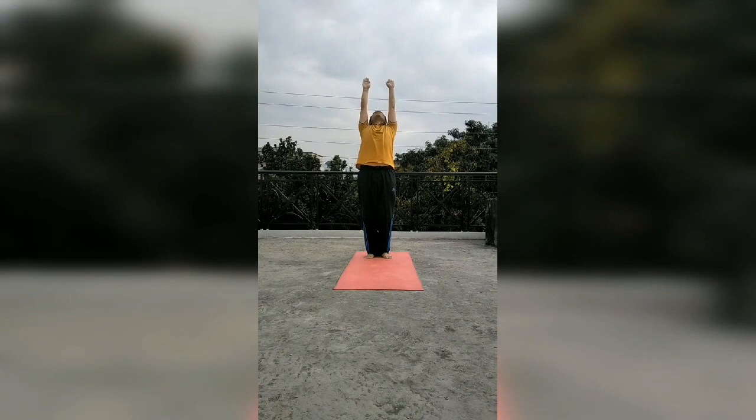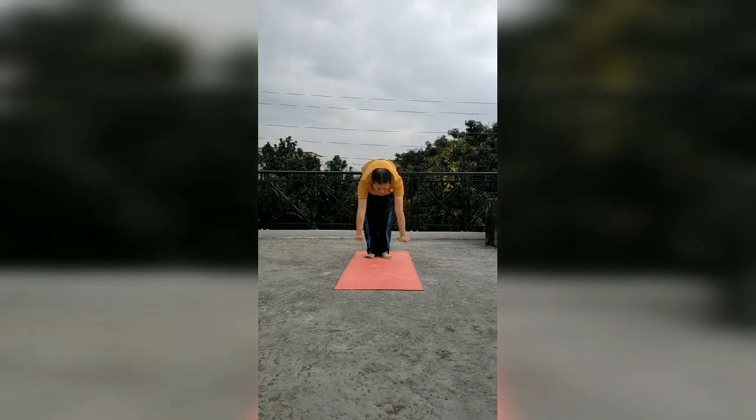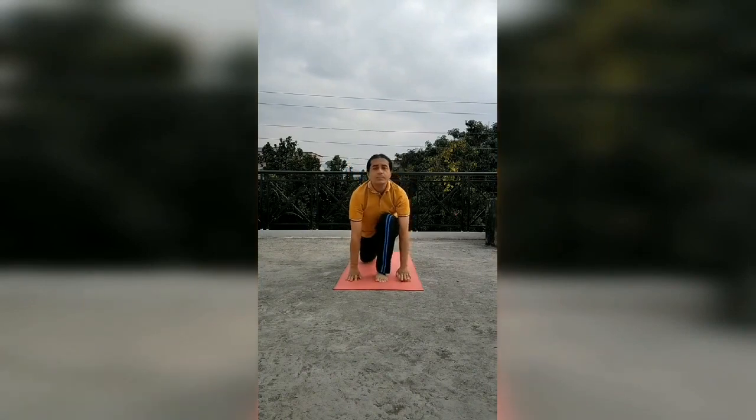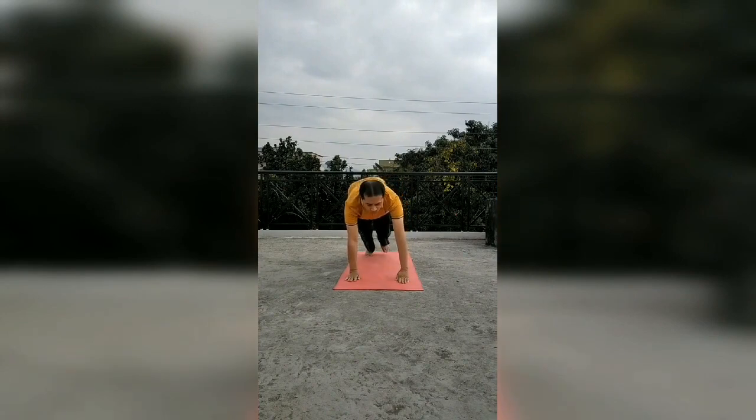Now it is Hastottanasana — breath is in. Now we are going for Padhasthasana — breath is out. We are coming into the position of Ashwa Sanchalanasana — breath is in. In Parvatasana — breath is out. This is Parvatasana.